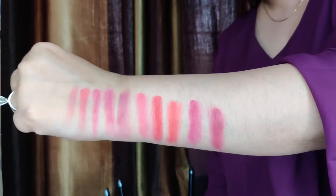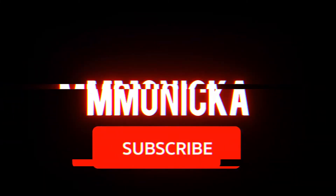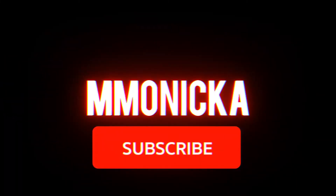Hello everyone, this is Monika. Welcome back to my channel. If you are new to this channel, please see the videos, like, share, and comment on what you like.